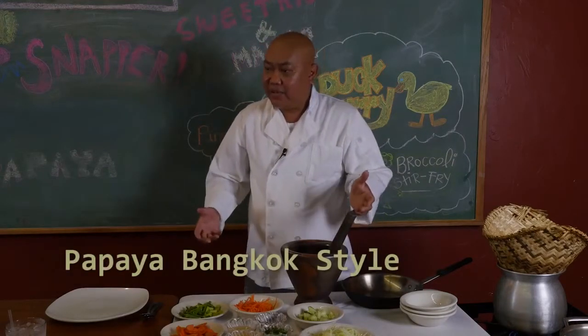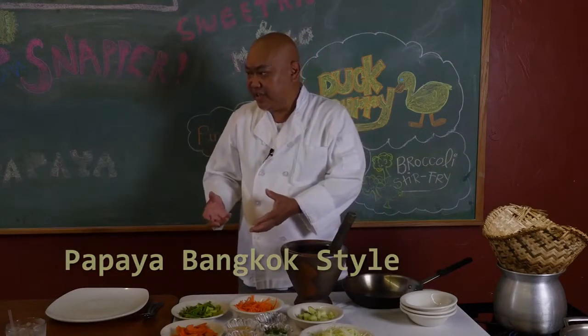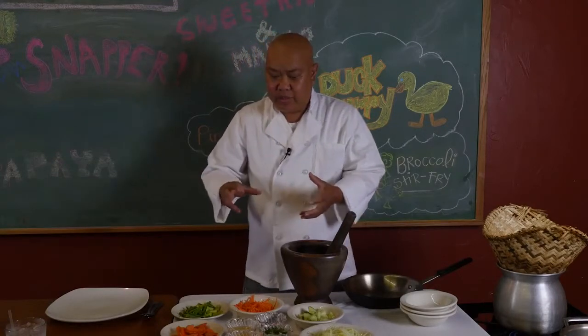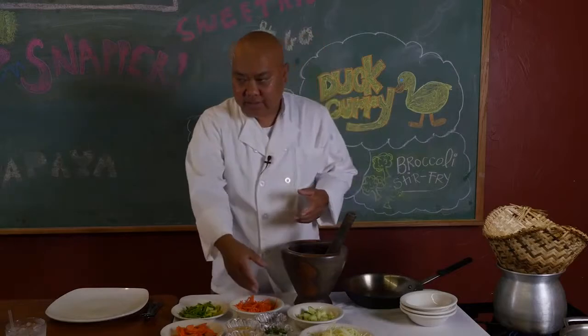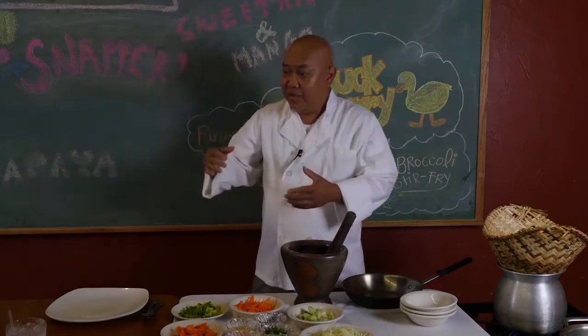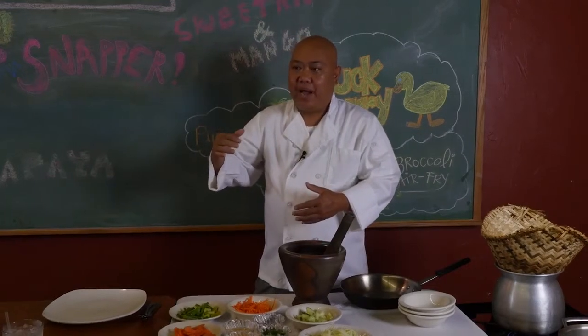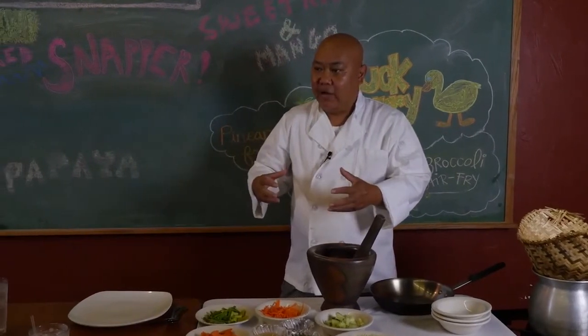We're going to start off today with a very traditional dish in Thailand. I'm going to do the Bangkok style of papaya. It's two different regions of Thailand, got different type of papaya and the style of it.